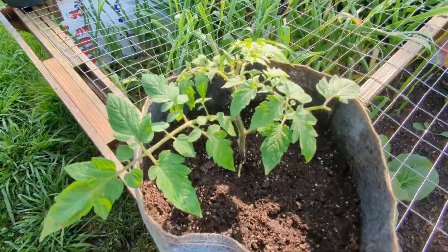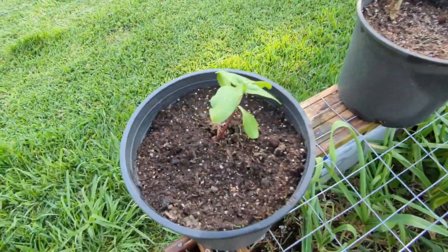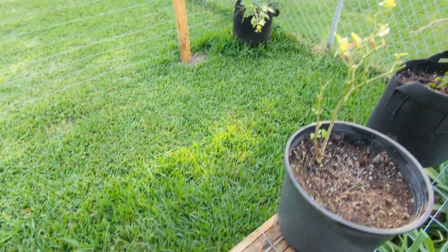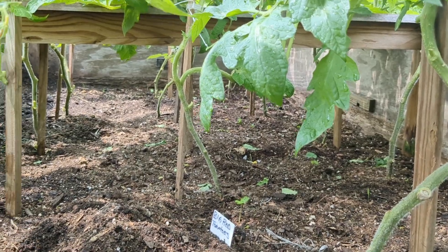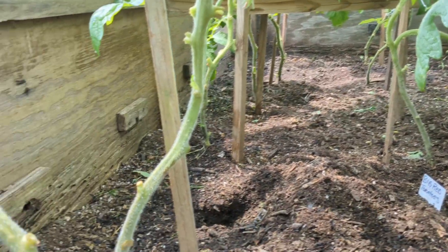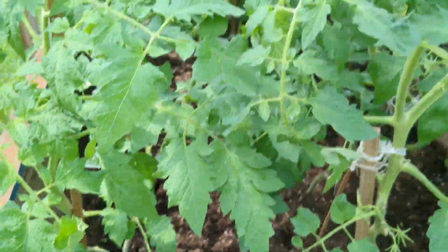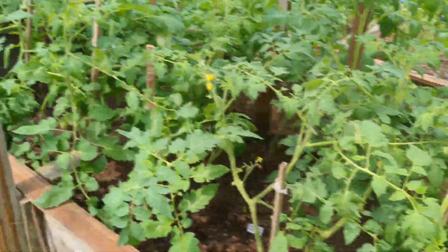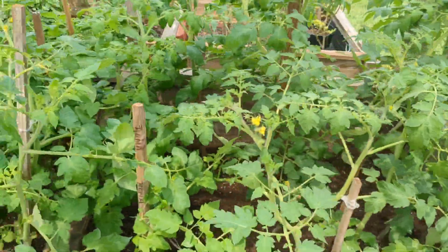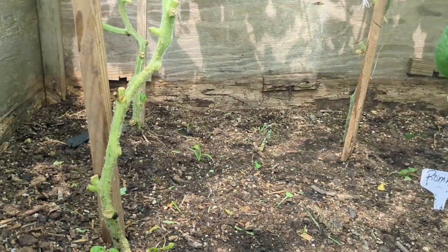This is another tomato plant. Garlic. Overwintered peppers. That is a sunflower. Blackberries over there. John trimmed the bottom of all the tomato plants, so it all looks good down there. Tomatoes are doing really good. These are aromas and big reds. They trimmed all the bottoms — no leaves on the bottoms.